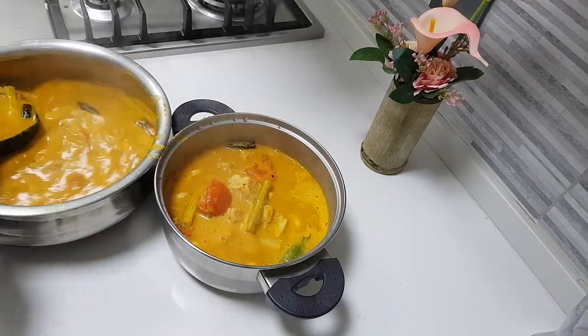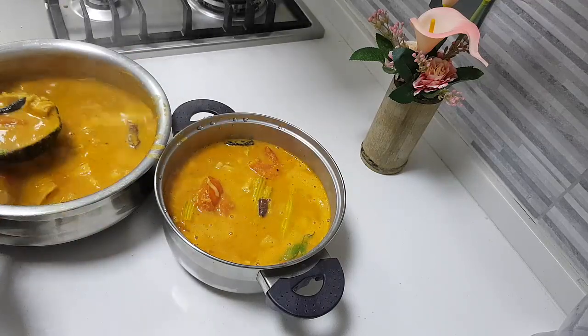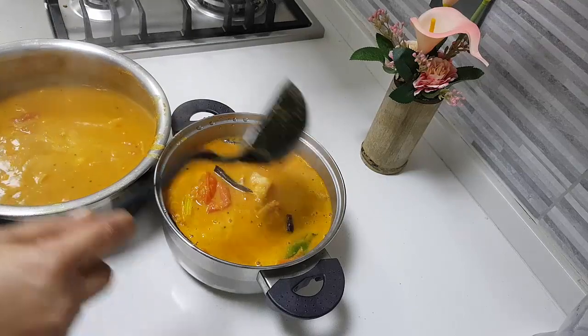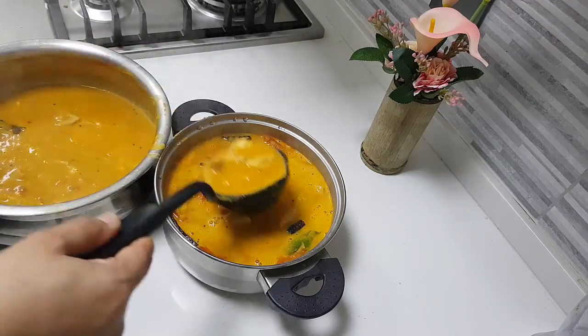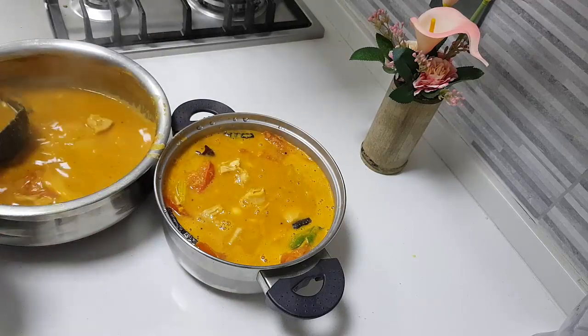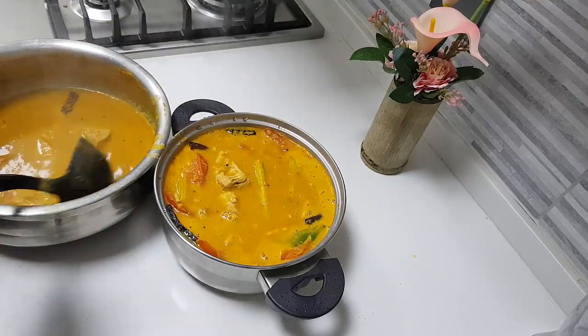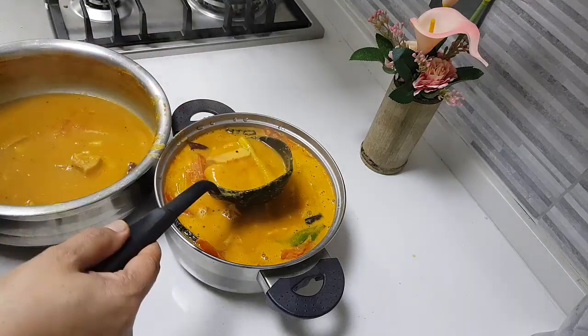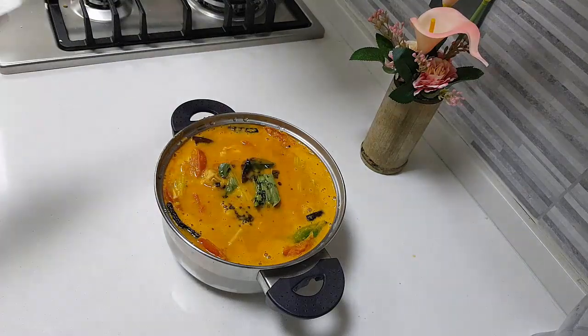The reason I added two or three drumsticks to this is because the jackfruit — the tender jackfruit and the drumstick — are a beautiful combination to make sambar. That is why we always add just one or two of them to get that taste of drumstick. I tell you, if you make this once, you will really start liking the sambar.